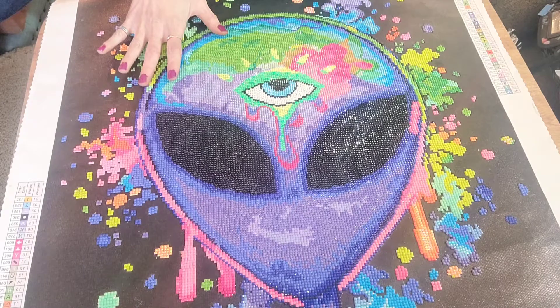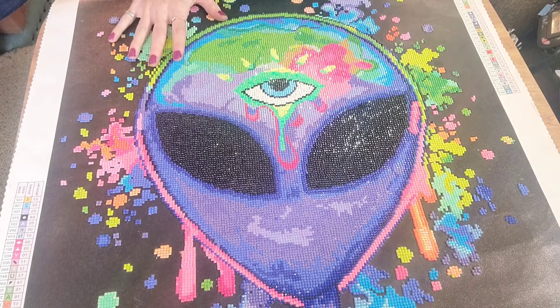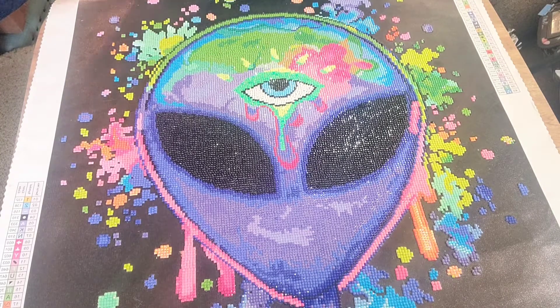This is my first canvas from Diamond Art Club that I've done, and my first partial. I have to say, I had no issues whatsoever with this canvas. I absolutely love doing it.